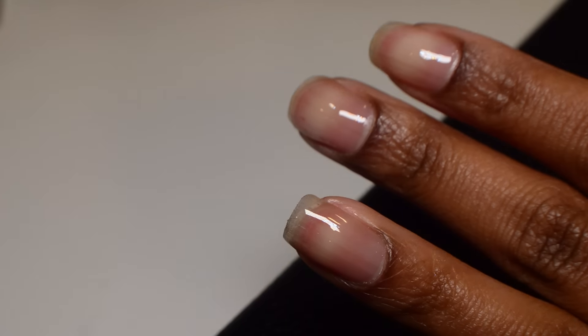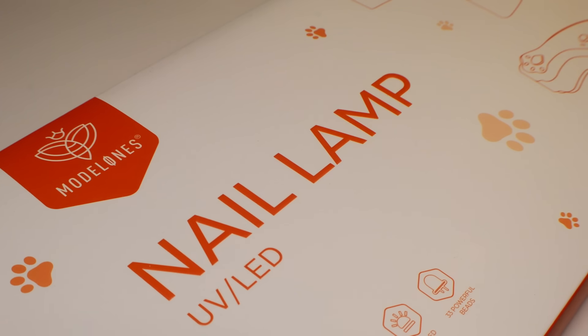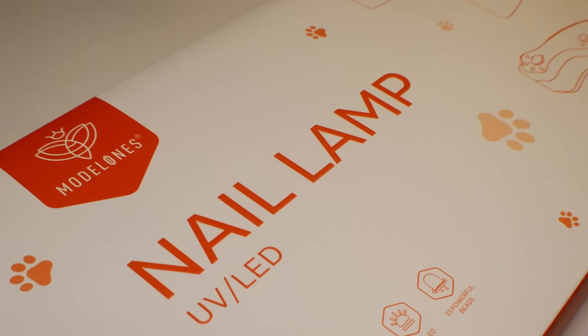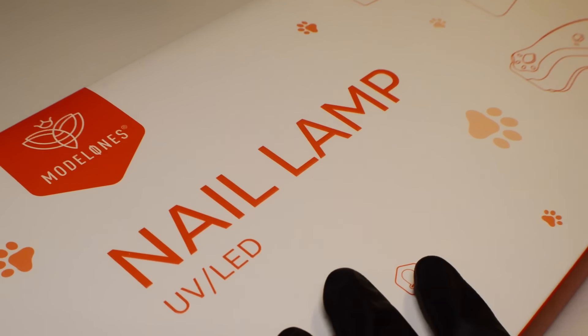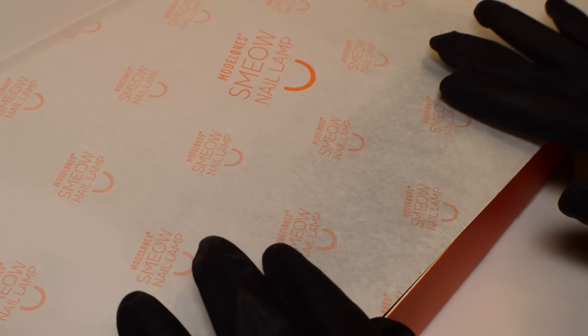Once I'm done with that I'm going to cure in my lamp for about 60 seconds. Before we move on, I do have a new lamp that I was sent over from Model Ones to try out — this is their Smeow lamp — and I'm actually really excited to try this, so let's run through everything that's in the box.